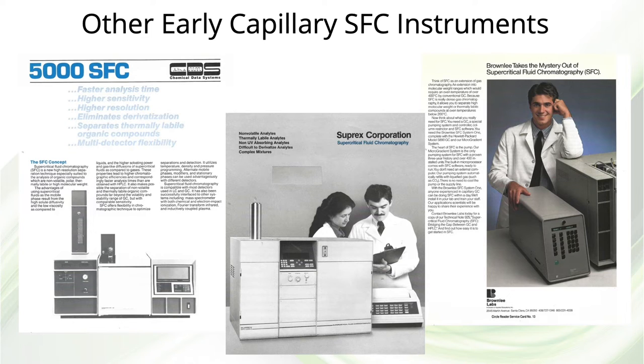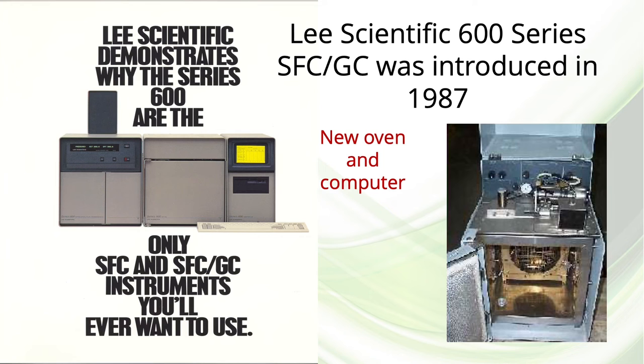At the same time, several other capillary SFC instruments appeared on the market, including one from Chemical Data Systems, one from Suprex, and a pumping system from Bob Brownlee at Brownlee Labs. In 1987, Lee Scientific completed the development of a new oven equipped with a flame ionization detector and high-pressure valve injector, and the whole system was called the Lee Scientific 600 series.